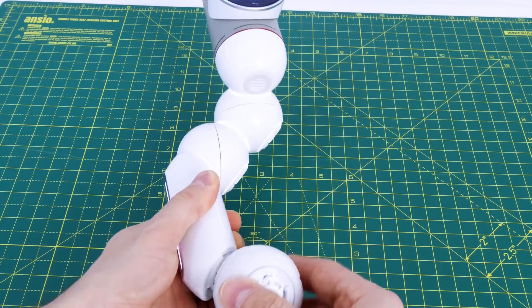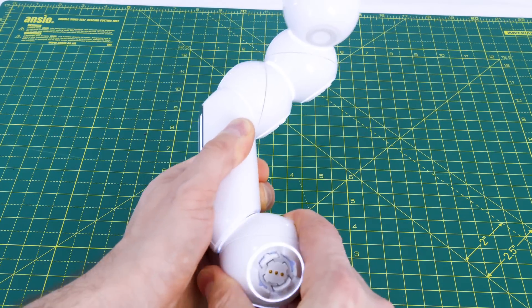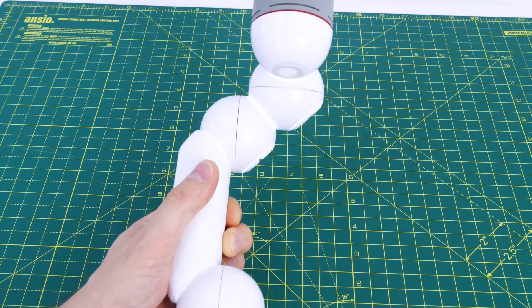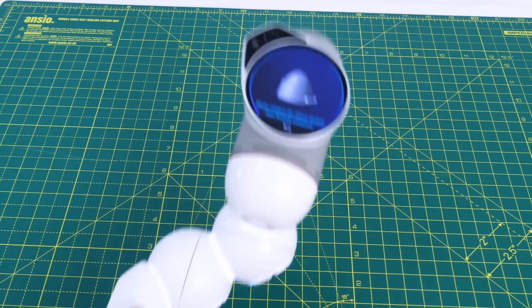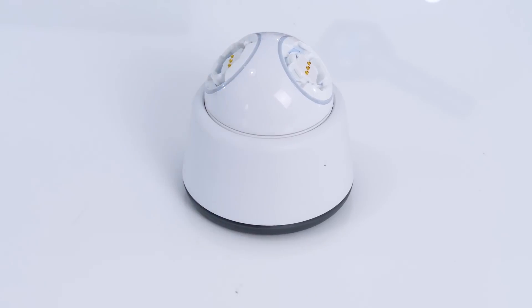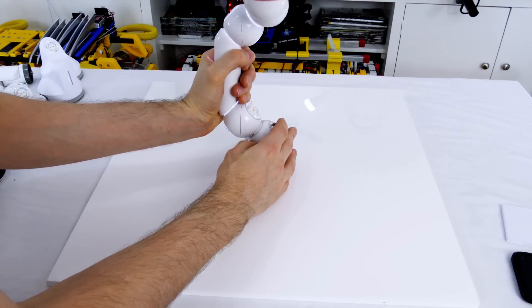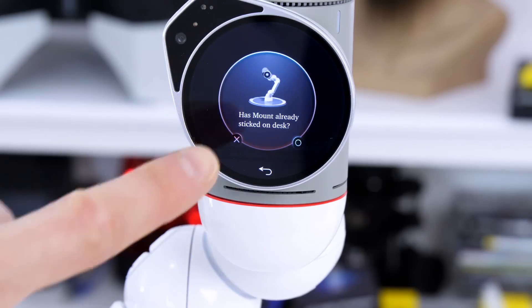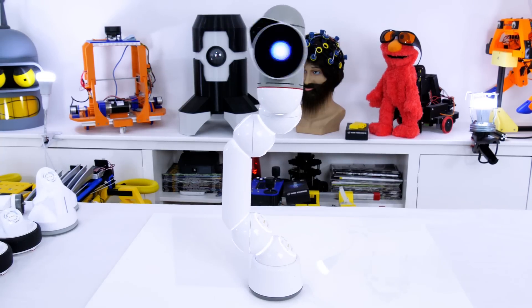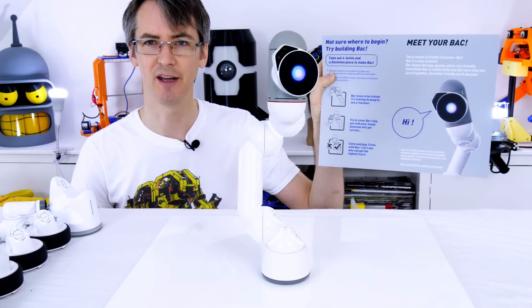I had that wrong so it says to change the connection to get it the right way round - I need to turn that one around. There we go. Now it's saying to use the base stuck down to something to mount this on - I've put one of those motors in the base and it's stuck down to the tabletop. Now we can connect the rest of the robot to it - that should just plug in like that, and the robot's asking if it's stuck on the desk. Let's say yes to that.